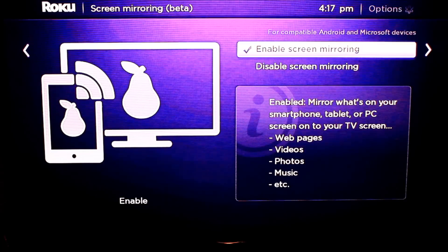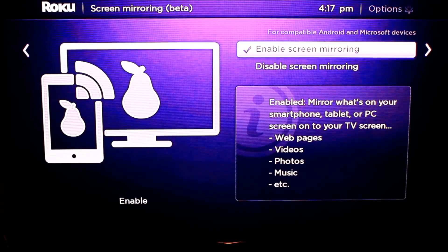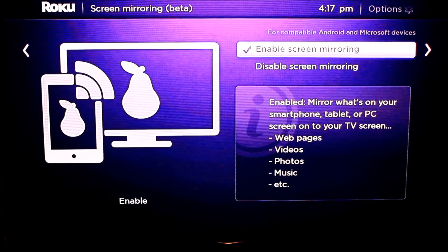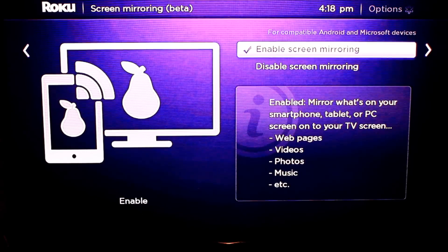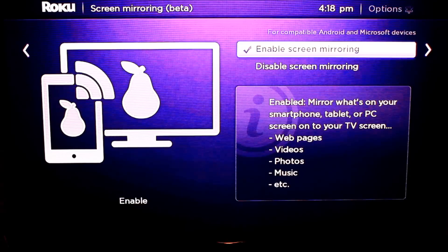As it shows you there, it'll enable you to mirror what's on your PC, smartphone, tablet, or PC screen to your TV screen — like web pages, video, photos, music, etc. Anything that's on that device shared through this will be able to display on the screen.